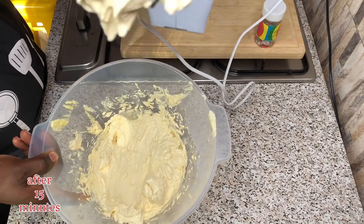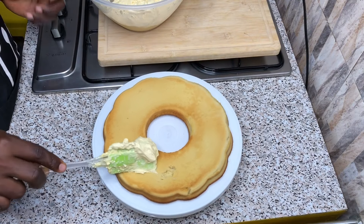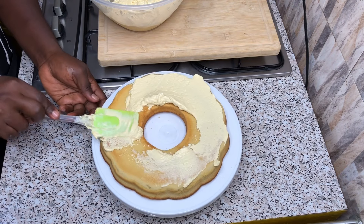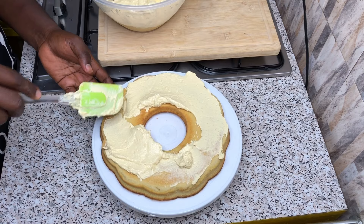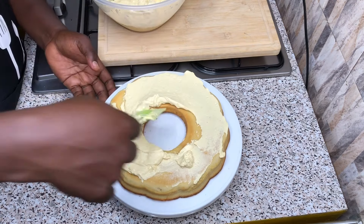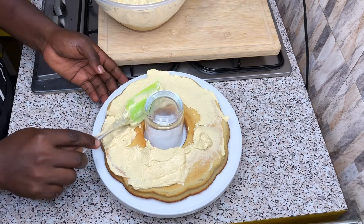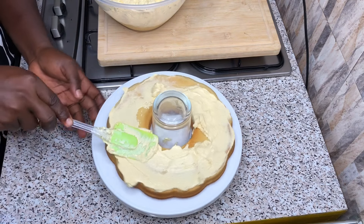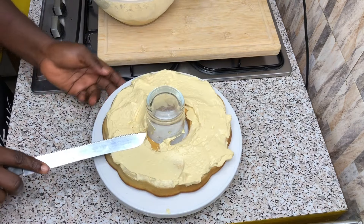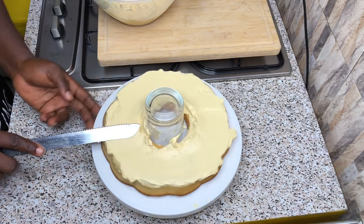At this point in time, I will be spreading my frosting on top of my cake. It has cooled down for some time, so this is a perfect time to spread my frosting. I would say this is the difficult part of the cake recipe — spreading your frosting on your cake is a bit difficult, but we made it through.